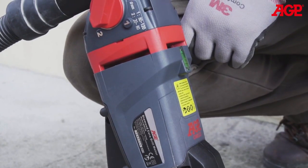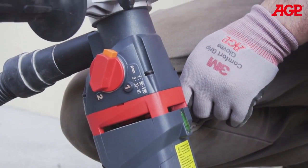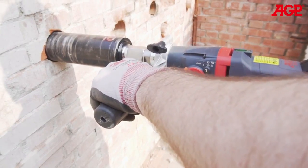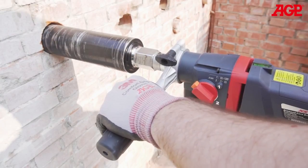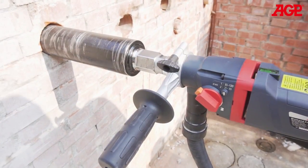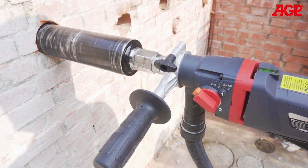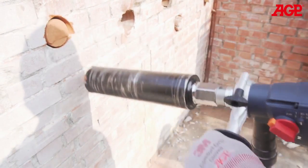If the overload trips again and again, or if the clutch slips again and again, that means you are using the tool improperly. Generally, if the load increases slowly, the overload protection will trip first. If the load increases suddenly, then the clutch will slip first. Once the clutch slips, release the trigger. Do not allow the clutch to continue slipping, as this will lead to premature wear. If you are using the tool properly, the clutch slipping will occur only rarely.